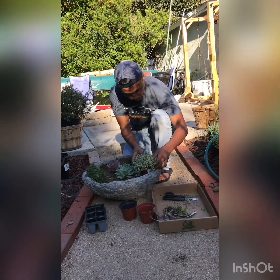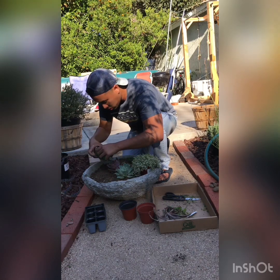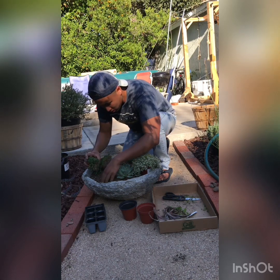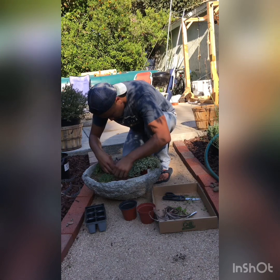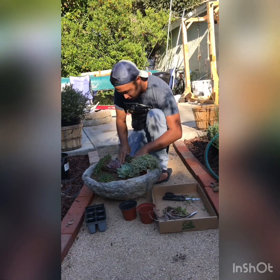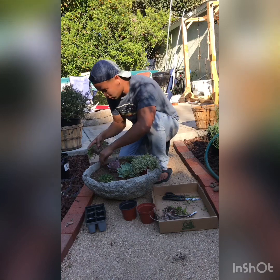That looks like a good spot. Get the others out of the way first. You can shimmy this one off easily. One thing about planting in a pot: the more you dig, the higher the soil level gets — just like adding something to water raises the water level. So account for that; don't bury your initial plants too deep, because digging space for the other plants will raise the dirt level.